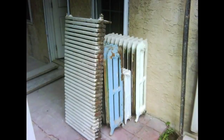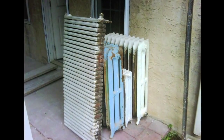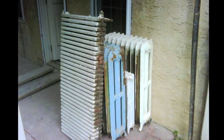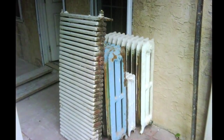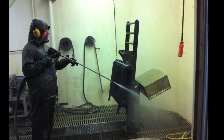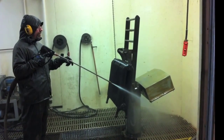Since reclaimed iron rads are already manufactured, few resources are needed to make them useful again. Sandblasting is the industry standard for stripping paint from old iron rads, but water blast stripping is what Heritage Canada recommends because it doesn't wear away surface details.